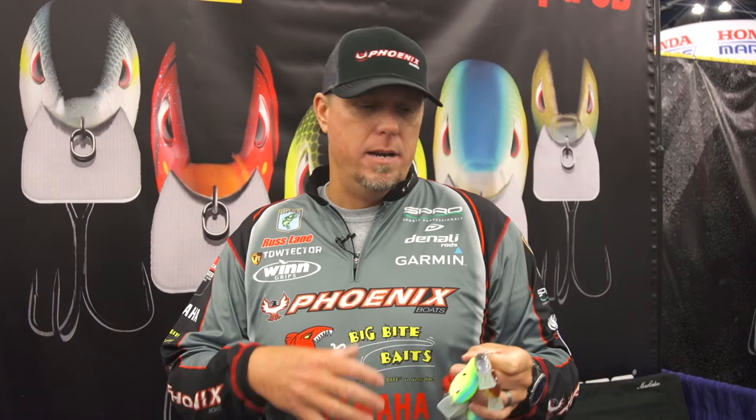The 70 millimeter size is about like a 3.0, and the 55 millimeter is about like a 1.5. The baits are really light, really durable. We've got the computer chip lip — they perform a lot like a balsa-type square bill. They come complete with Gamakatsu hooks.